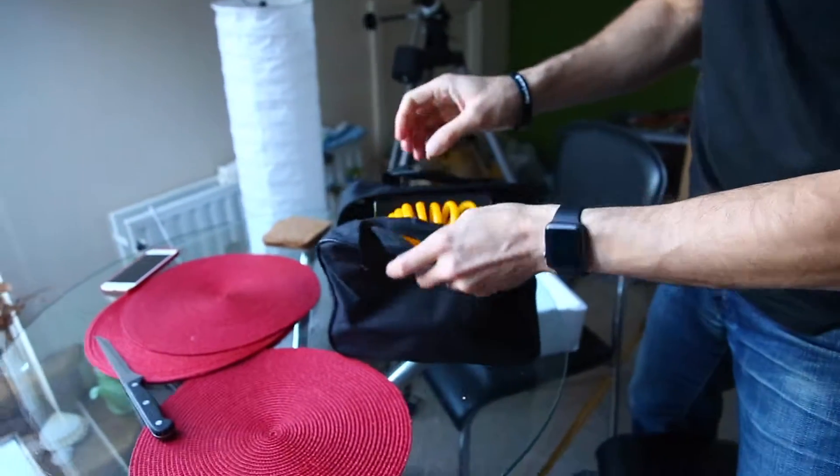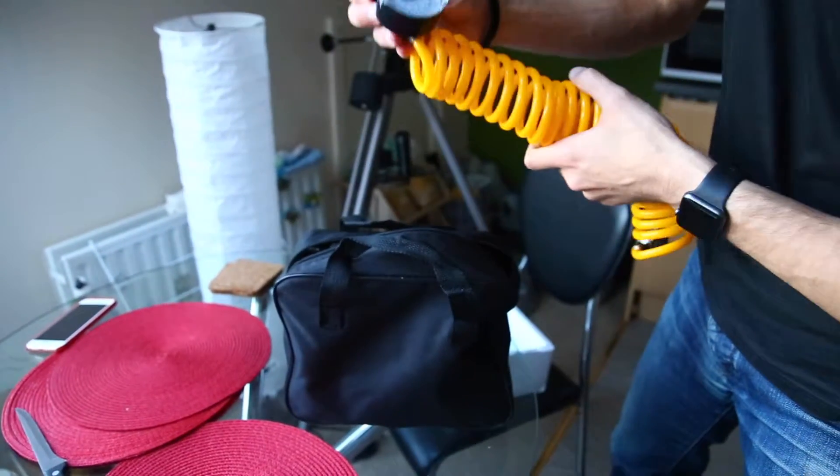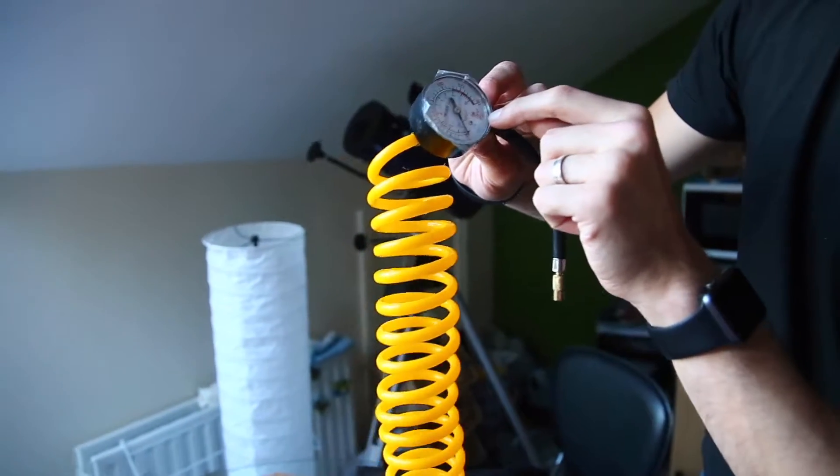Let's see what's inside. So it has the tube, a little gauge here — comes in bar and PSI, kilopascal and pounds per inch squared.